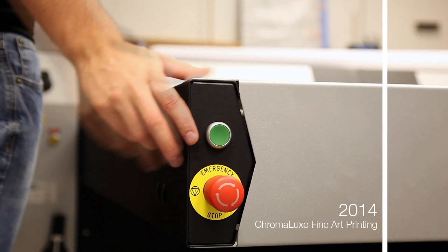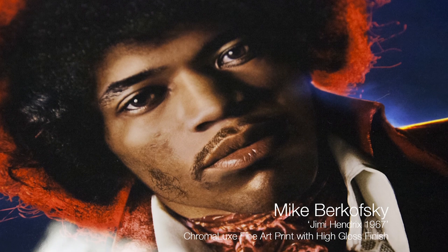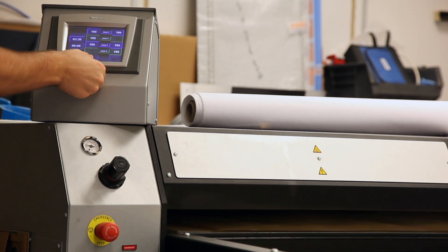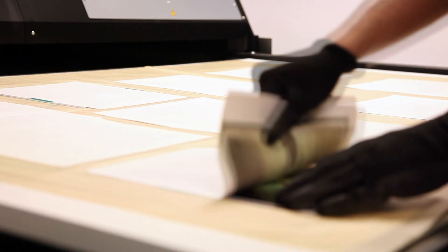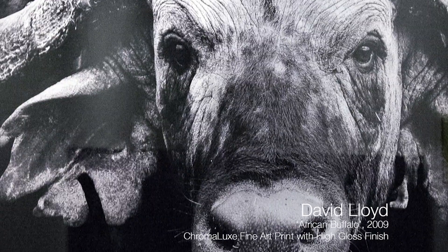Chromalux was introduced last year in 2014. I was always a big fan of Cibachrome, so when someone showed me a Chromalux print I thought: wow, this really reminds me of the old Cibachrome process. The only difference was Cibachrome was printed on paper — this was actually printed on aluminium. Because of the aluminium and the coating it's printed onto, it's very, very durable, pretty much indestructible. The minute I saw it I said this has got to come into our business. I'm really proud of what we've achieved so far and there's plenty more to come.